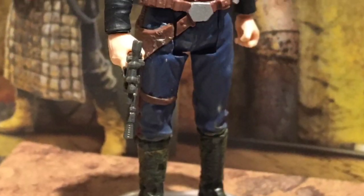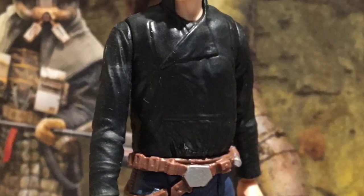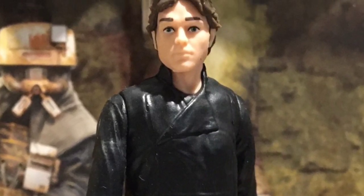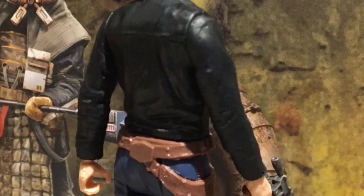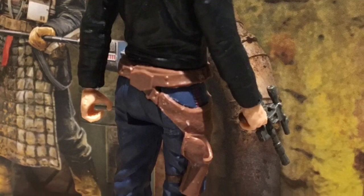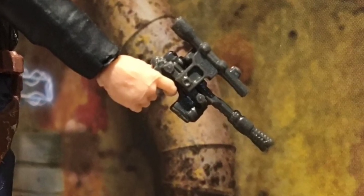Here's a look at the included pack-in figure: a 5-POA Han Solo who's actually pretty decent. He's got that black shirt reminiscent of Luke Skywalker from Return of the Jedi, his signature blue pants, black boots, brown holster, iconic gun, and red stripes on the side of his pants. I'm very happy with this figure — normally pack-ins are crappy.